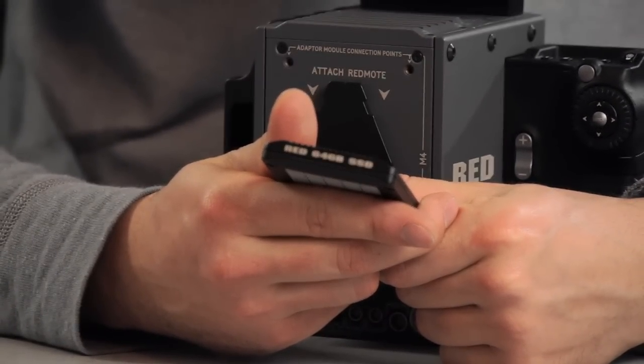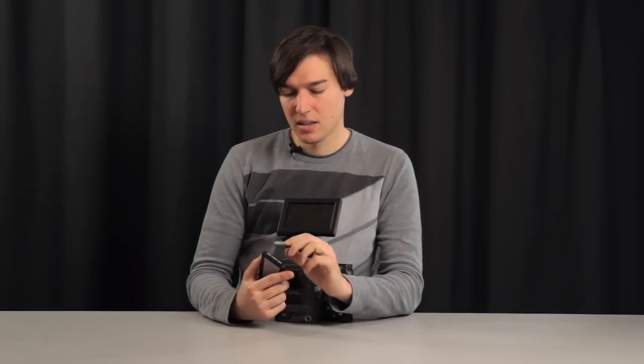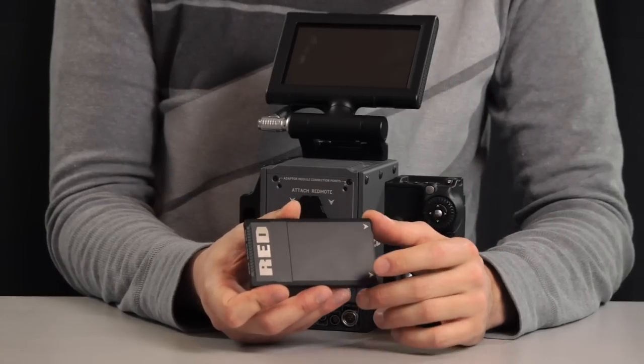Each card fits about 20 minutes of data, so if you don't have a technician on set you'll probably need more of these. And if you don't have a powerful workstation, it takes a lot of time to offload the media, so you'll need more cards as well.